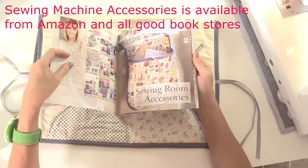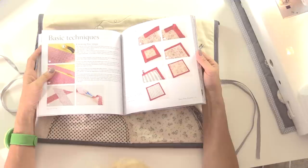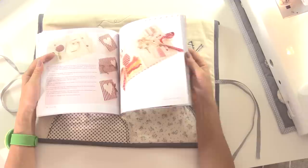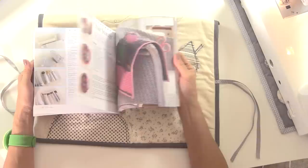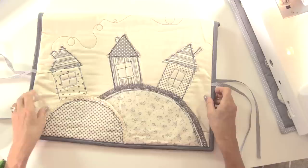This is Sewing Room Accessories, one of the Love to Sew range from Search Press — very simply explained projects. In this book you've got 15 projects, all based around things you might like to make for your sewing room — things to make for yourself, or give as gifts — everything from pin cushions to storage solutions. There's the machine cover, a couple of different types, tidy caddies, rolls, machine mats.